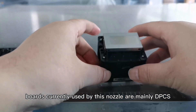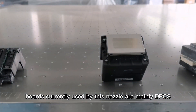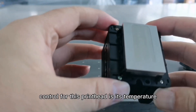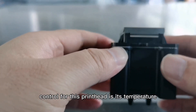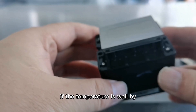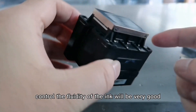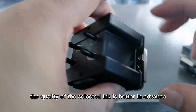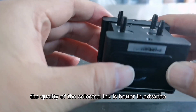The control boards currently used with this nozzle are mainly DPCS and Royal. The most difficult thing to control for this printhead is its temperature — if the temperature is well controlled, the fluidity of the ink will be very good. Of course, the quality of the selected ink also matters.